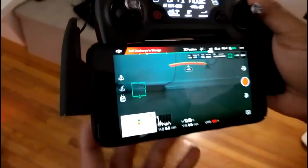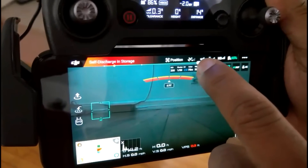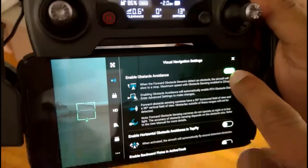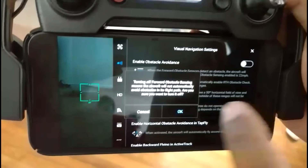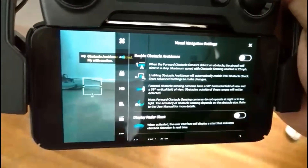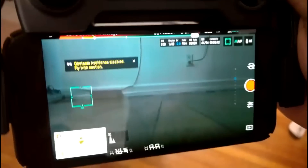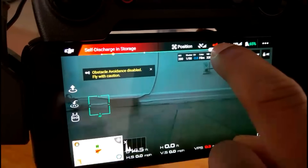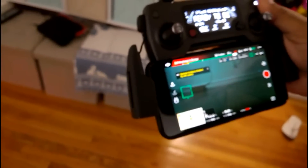Before you fly indoors, two things you want to do. Number one, see these little dots at the top corner — it looks like a speaker. Click on that and go to obstacle avoidance. Hit the green slider, touch it and take it off. Indoors has a lot of obstacles and it will continue to go off all the time. So take the obstacle avoidance off indoors in small areas.